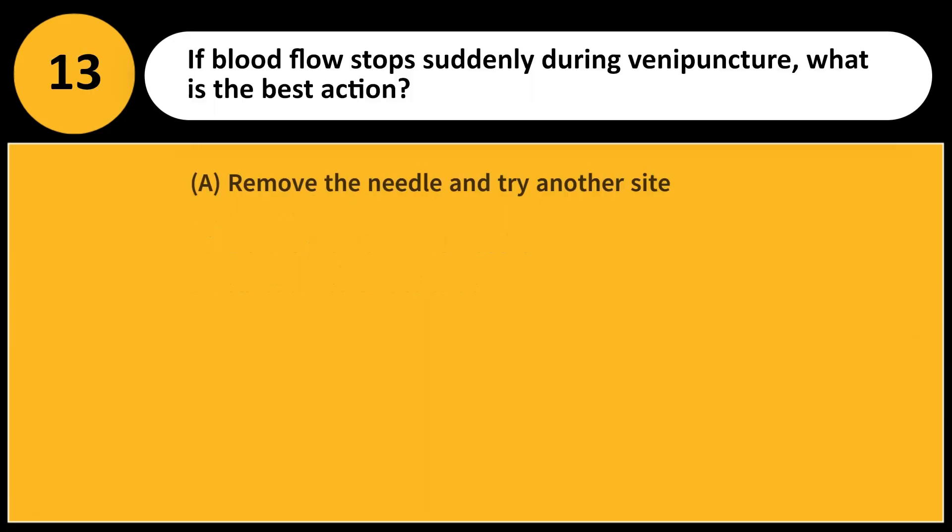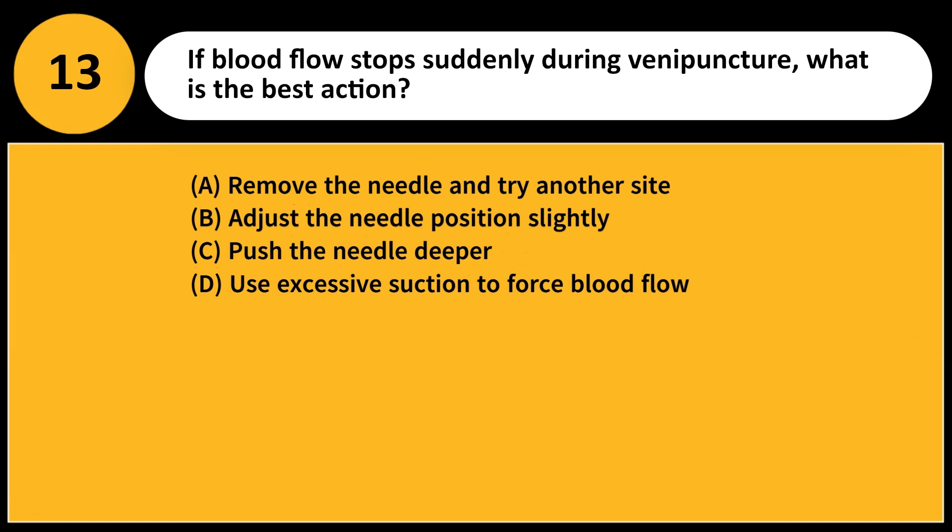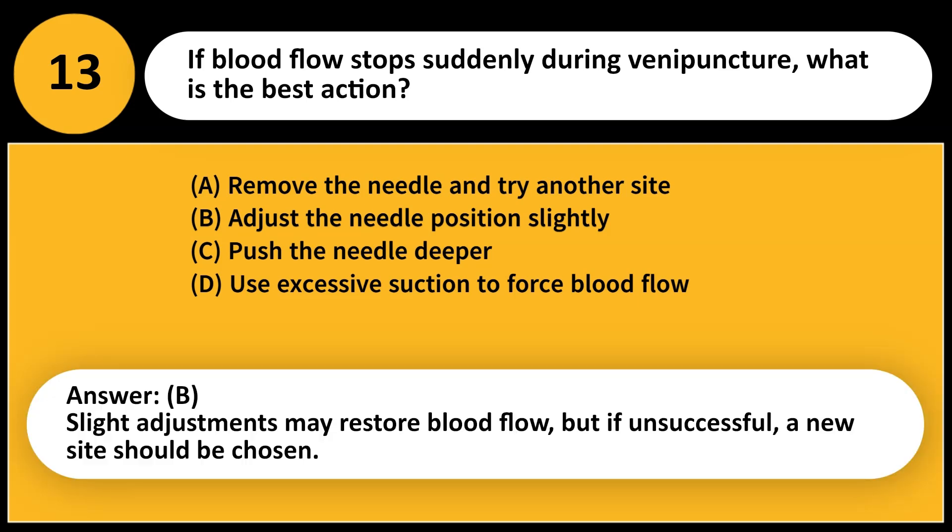If blood flow stops suddenly during venipuncture, what is the best action? A. Remove the needle and try another site. B. Adjust the needle position slightly. C. Push the needle deeper. D. Use excessive suction to force blood flow. Answer: B. Slight adjustments may restore blood flow, but if unsuccessful, a new site should be chosen.